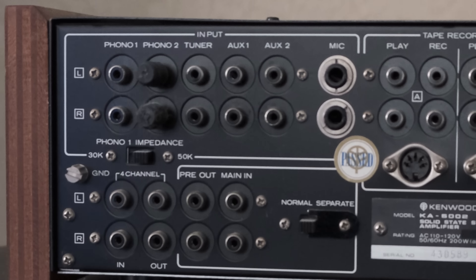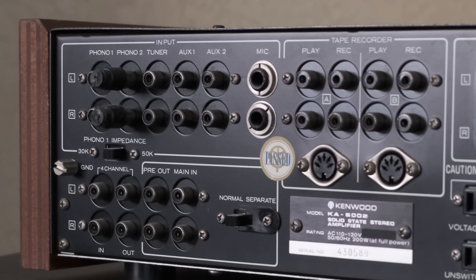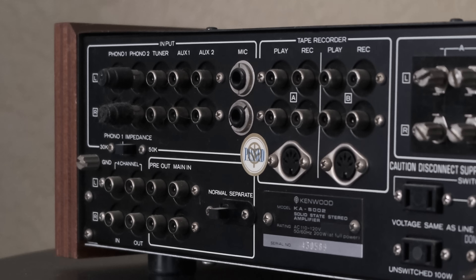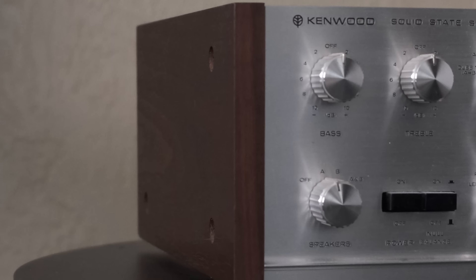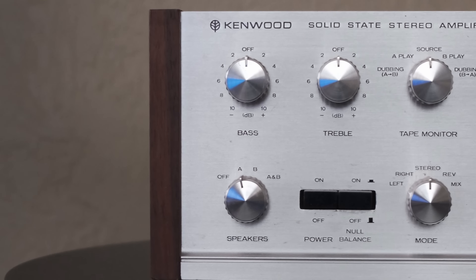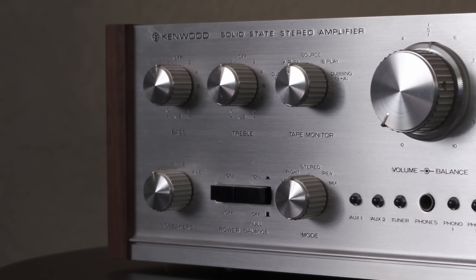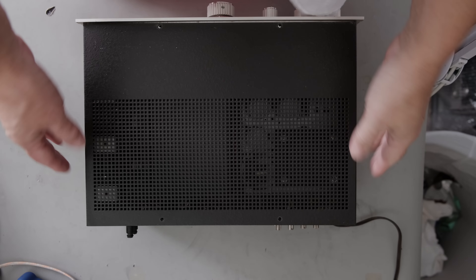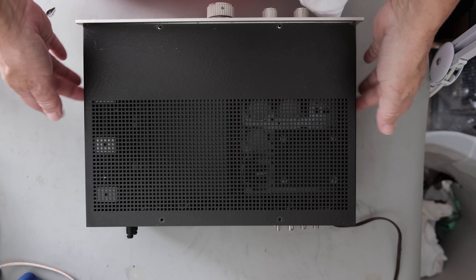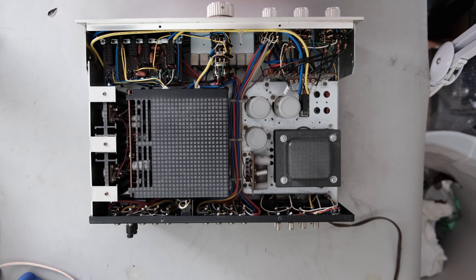The first thing you should always do with any new piece of audio equipment is just take a look at it. I got this at my local flea market — no power there, the seller didn't know anything about it — so I pretty much bought it by looks. When I got it home, I took a very close look before doing anything: all the knobs are there, the back panel looks good, it generally looks nice.